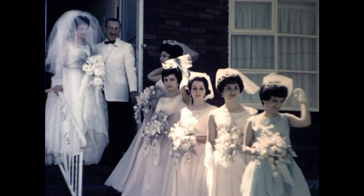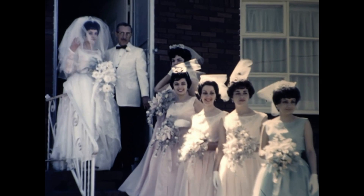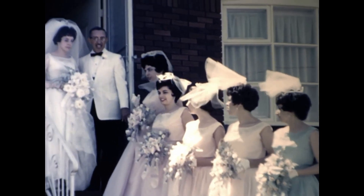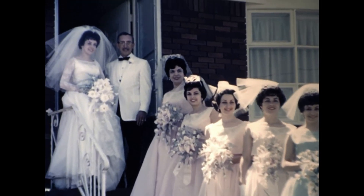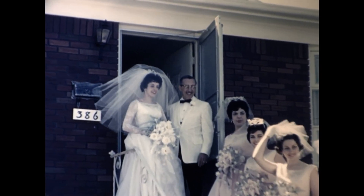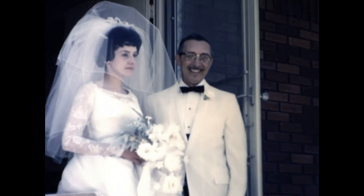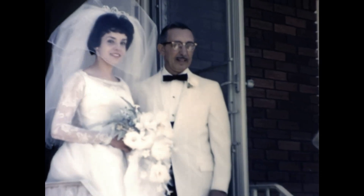But when we put our restoration process in, this is now what we have. We have the same film, and as you can see, the film is no longer shaky — we've stabilized it. We've also been able to remove any scratches and dust. We've maintained the speed so you could see exactly how it was supposed to be presented. This looks like it was filmed yesterday. You would not think that this was 60 years old. This is just preserving your family memories so that they're fantastic to look at without losing that nostalgia feel.